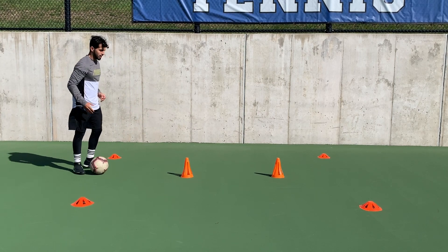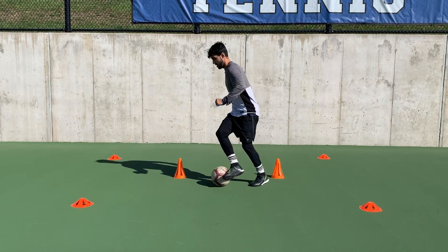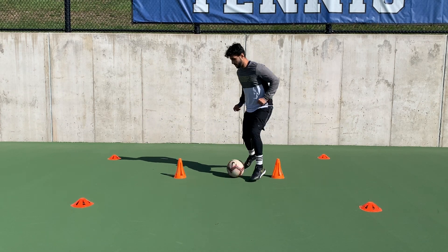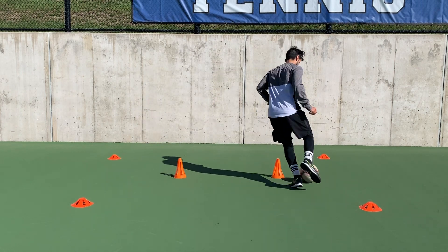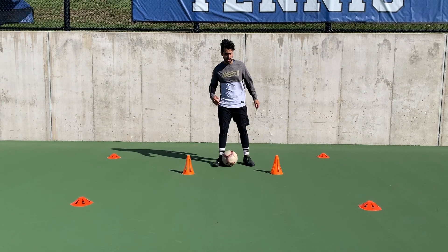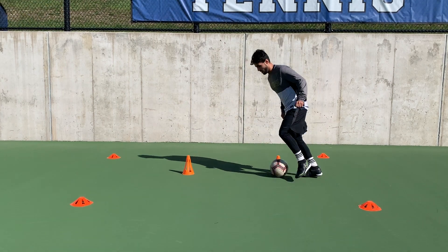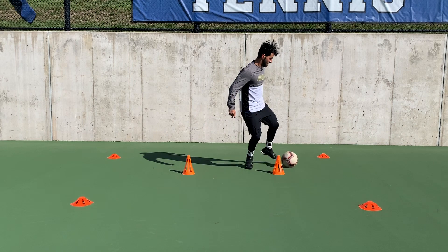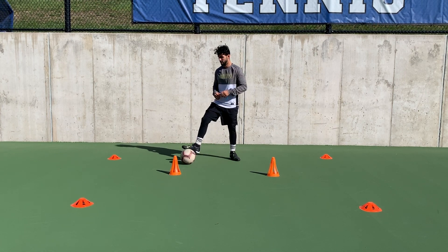So we're gonna start here and go around using the inside and the outside of our foot. As you can see I'm just using small touches to go around the cones. I'm gonna switch now to my left foot and do the same exact thing. You can also change it up and use both feet while going in between the cones.